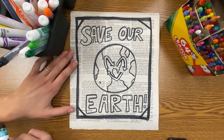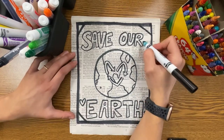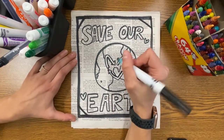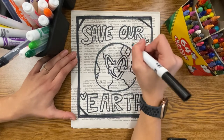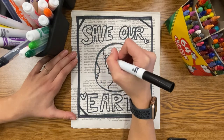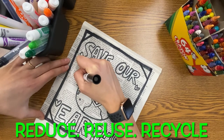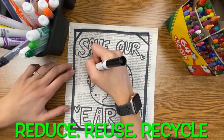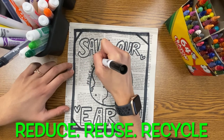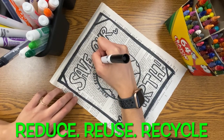After you're done writing your important message to save or protect our earth, go ahead and draw whatever other designs you would like on your paper to make it a little bit more special. I'm going to add some hearts — you can add anything you want: stars, smiley faces, flowers, whatever you choose. Going around my Earth, I am going to write the words "reduce, reuse, and recycle" — those are three very important things that we all should try to remember to do in our everyday life.